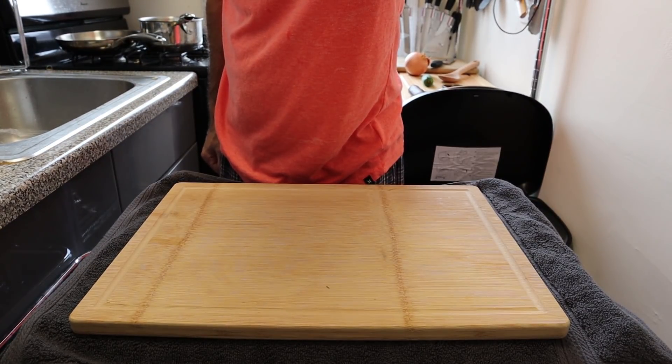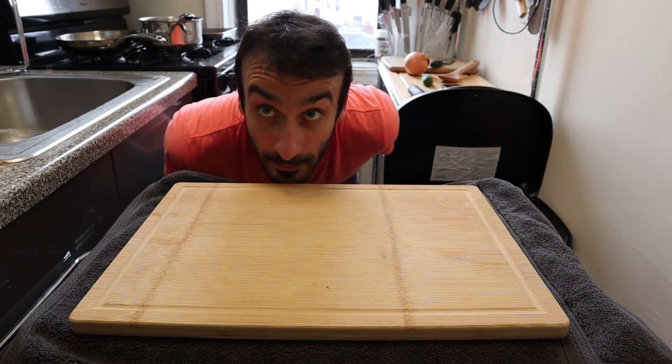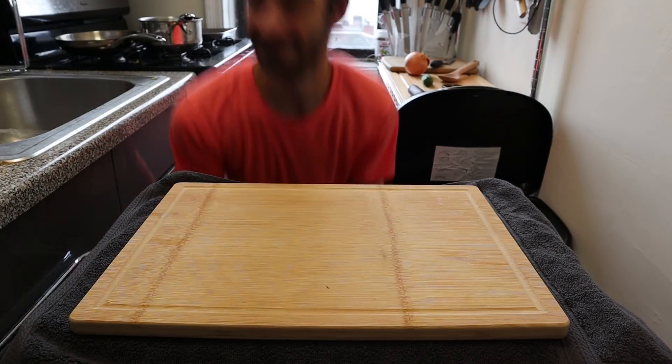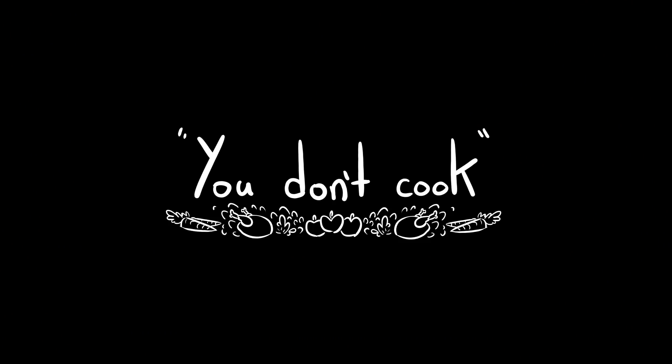In a totally reasonable and measured response, I've done nothing but cook since he said that, unless I was away from home on a given evening. I also decided to buy a camera and make a cooking video as a big F you to Rich. F you, Rich!